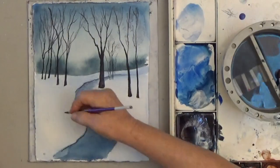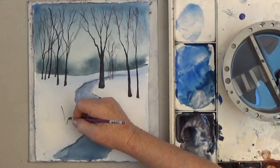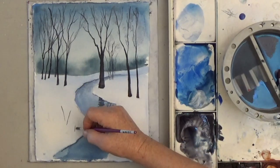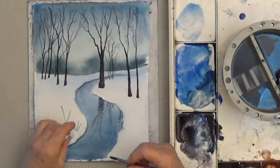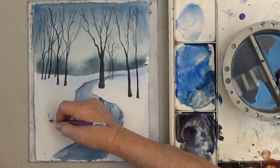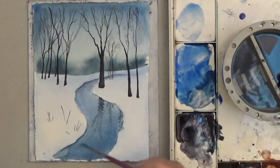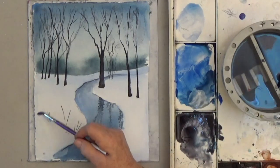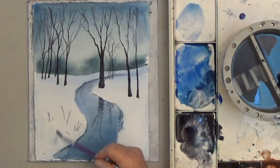My reference photo had some grasses sticking out of the snow and I like those, so I'm going to put them in here. This front area needs something, but I don't want too many grasses, so I'm going to re-wet the area and add a bit of shading.